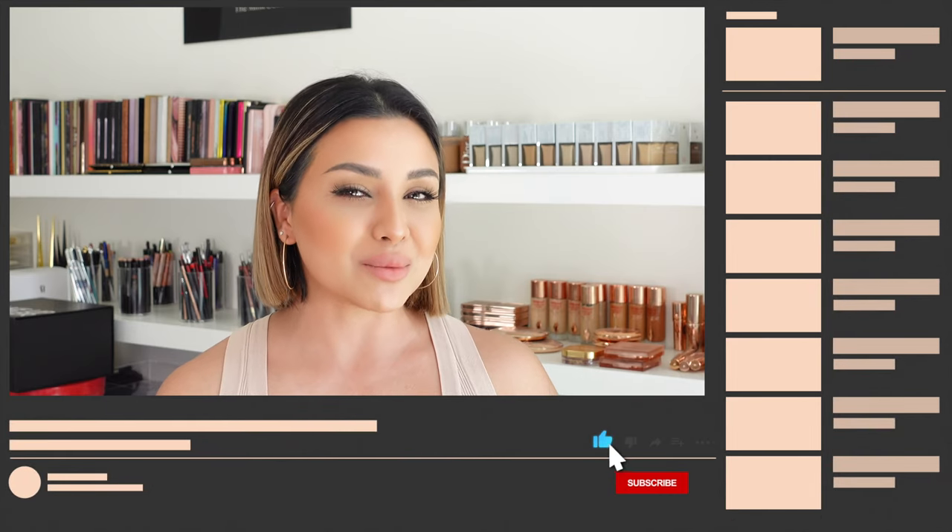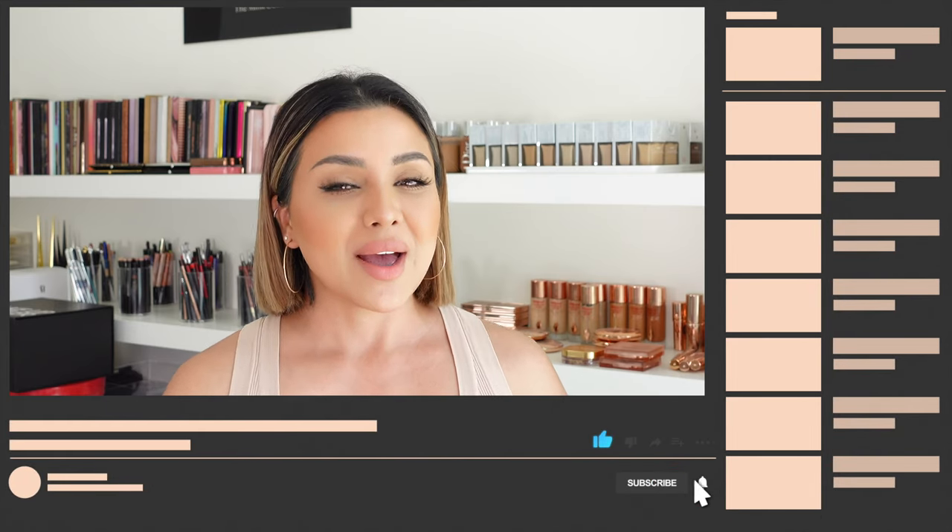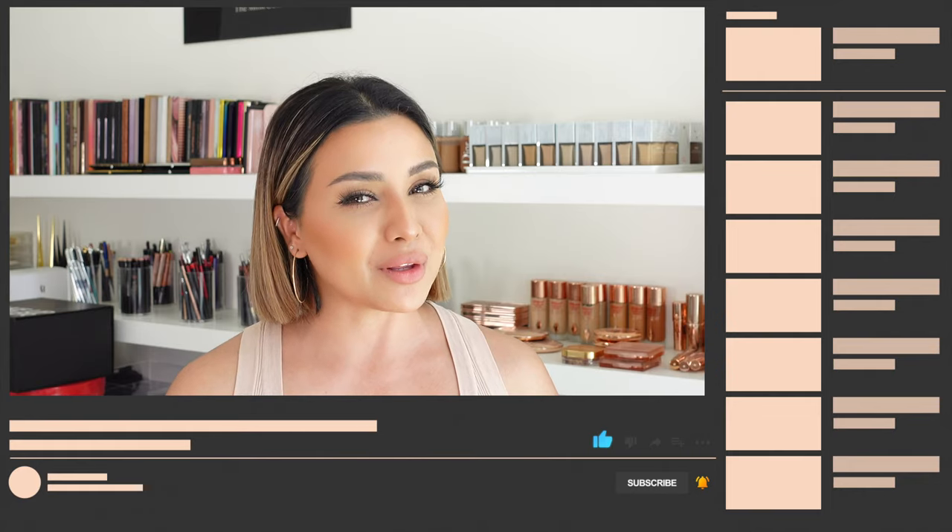Before we get into the video, if you like this video give it a thumbs up, don't forget to subscribe to my channel and hit that little bell button, because it helps me out with the algorithm but more importantly it shows me that you guys want to see more of my videos. You can also catch me on Instagram where you can follow me for daily beauty news and PR unboxing on my stories. Now let's jump straight into the video.